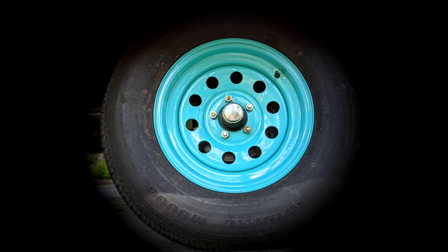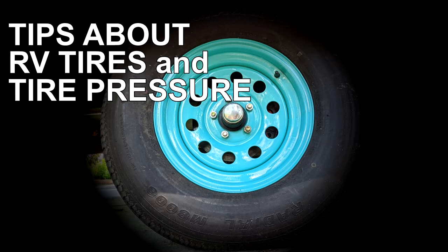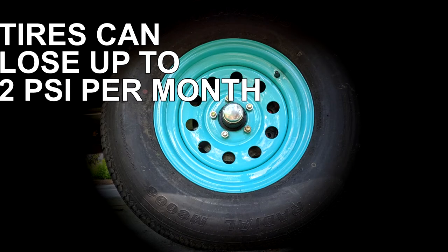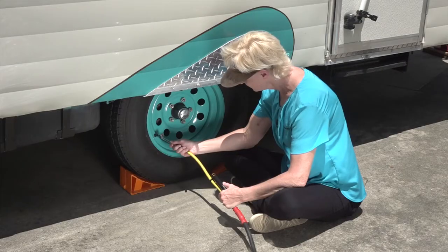Before we dig into all the tire inspection details, I want to offer some useful tips about RV tires and tire pressure. Tip number one: tires lose air pressure when they sit in storage. Tires can lose up to two pounds of air pressure per month. If you don't check your tires for three or four months, they could be seriously under-inflated.